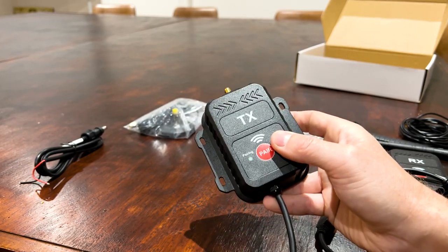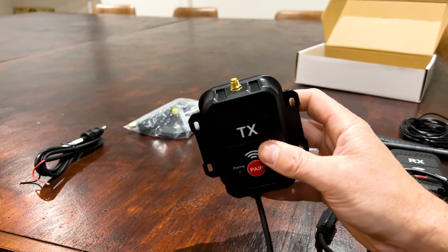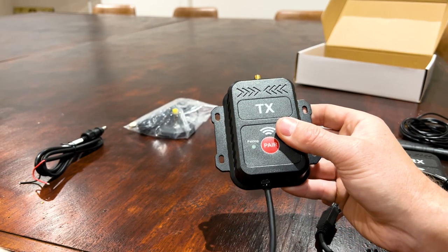It's going to last a long distance. Hard to tell exactly because every single setup is different, but you should be able to get 50 to 100 meters out of it depending on where the antennas are.